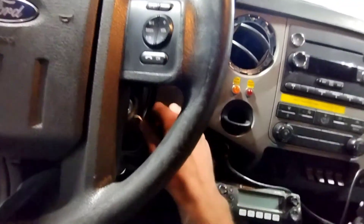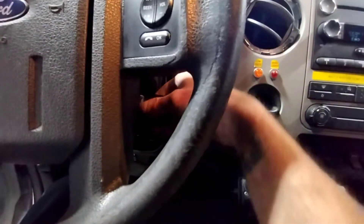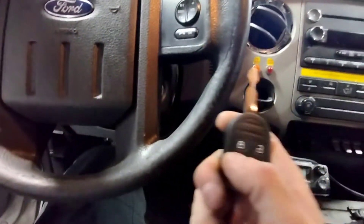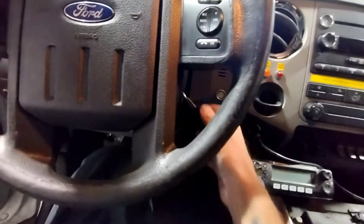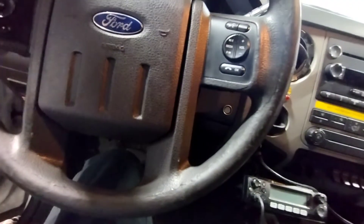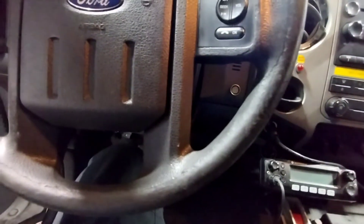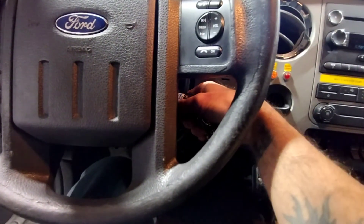Blank key, lock cycle. I'll just make sure all the keys work — there we go.